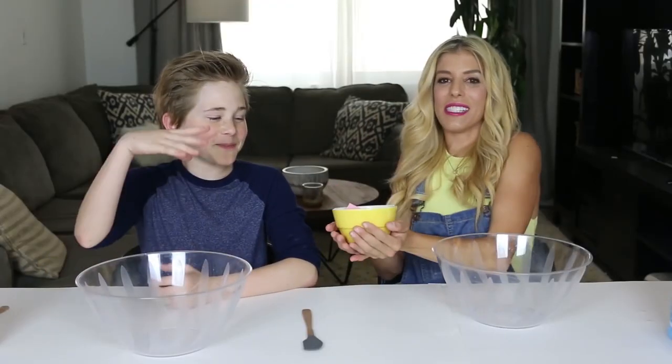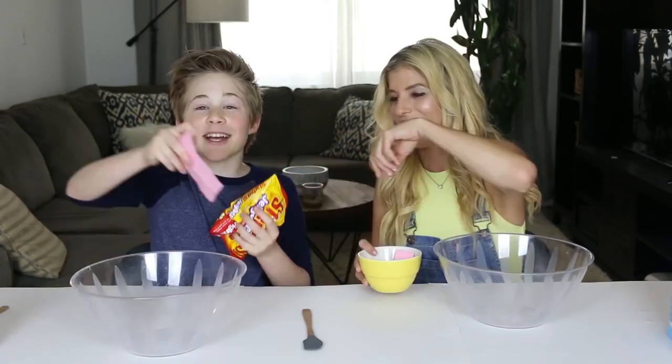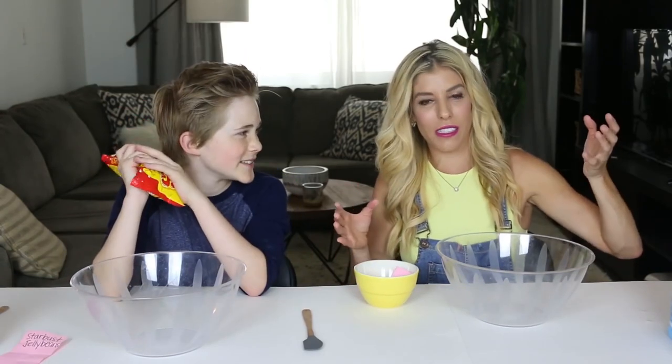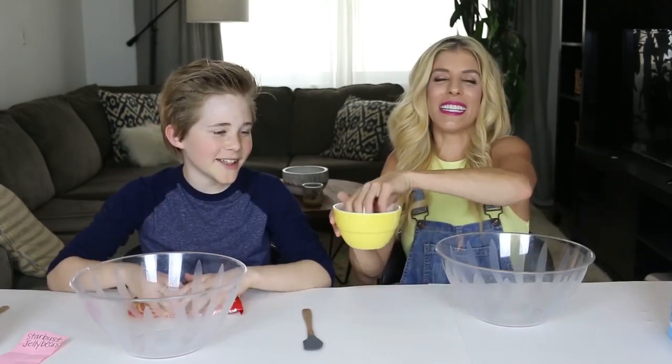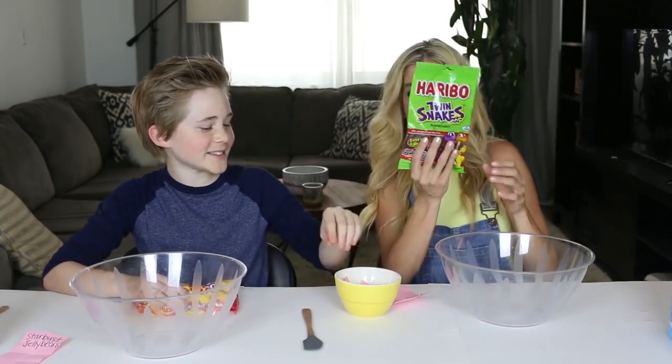Because Casey's a guest on my channel, he gets to go first and pick the first candy item. Just kidding. I got Starburst jelly beans for my first one. We didn't use regular Starburst because they have wrappers and they just take too long to open. My turn — Gummy Snakes. I actually did not want these and I've never seen gummy snakes, only gummy worms.